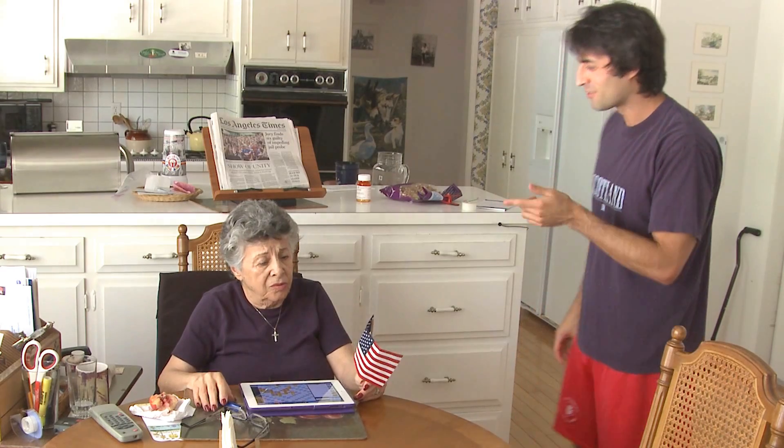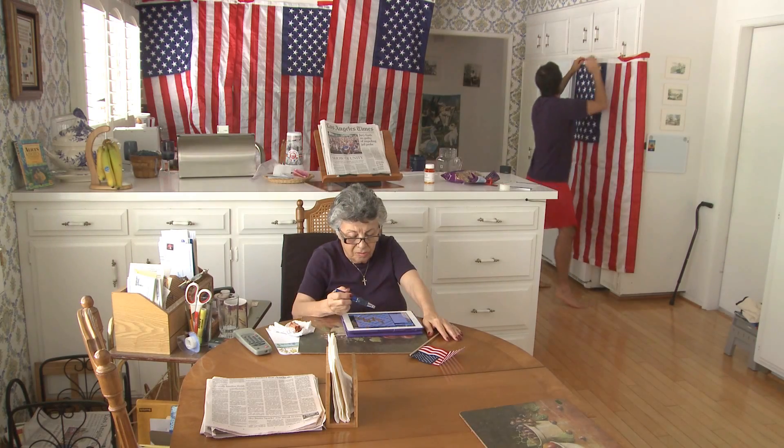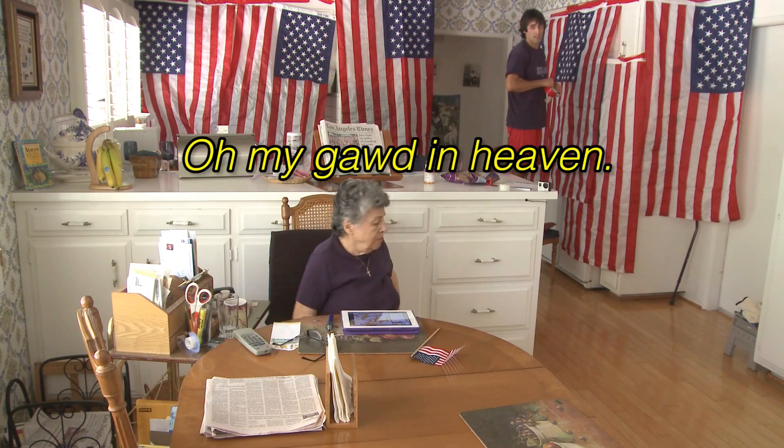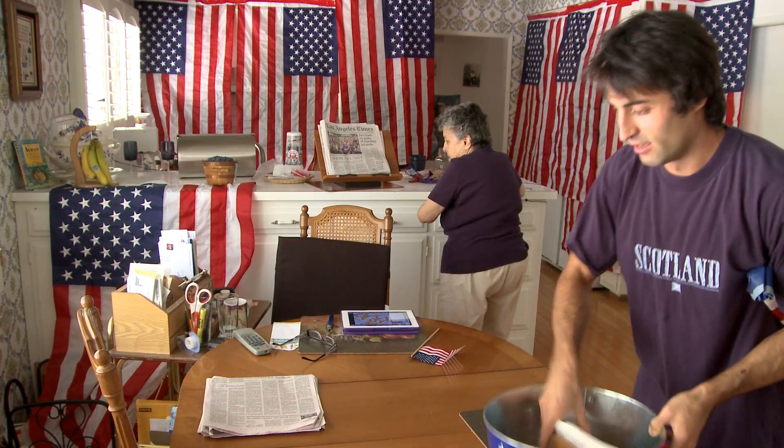That's not a bad idea, Grandma Rose. That's not a bad idea. Please, don't make a mess. Where did you get these flags? What else are you going to do?